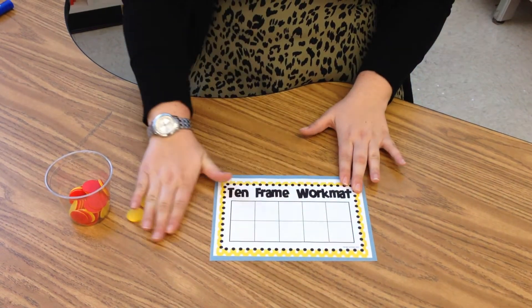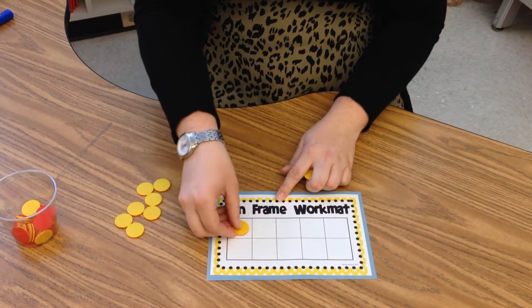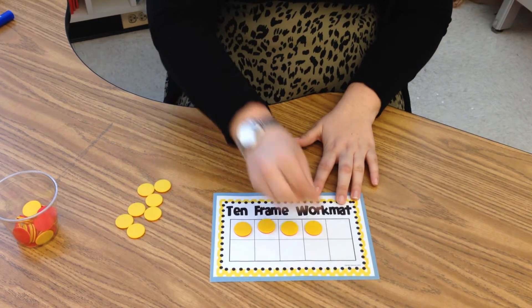Now I'll show you how to make the number 4. Start in the top corner. 1, 2, 3, and 4.